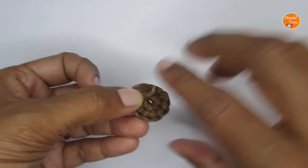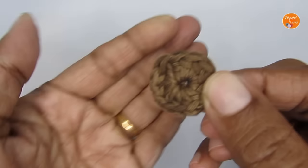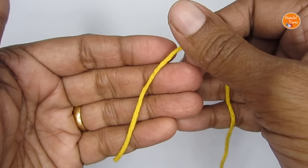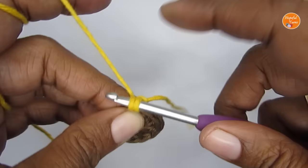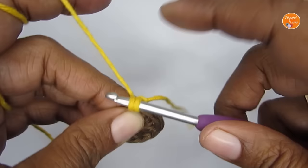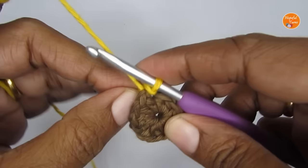Round 1 is done. Now we'll move on to round 2. I'm using my yellow color yarn — I'm going to start with a slip knot and then attach it to any one of the stitches. Just slip stitch to join the new yarn to round 1. We'll start the petal from here.